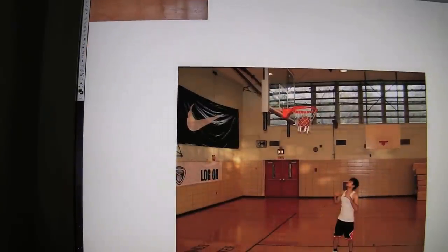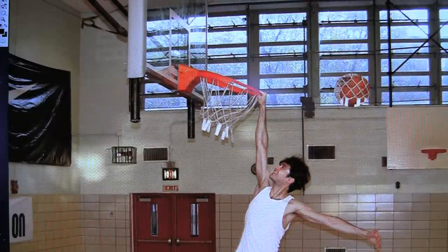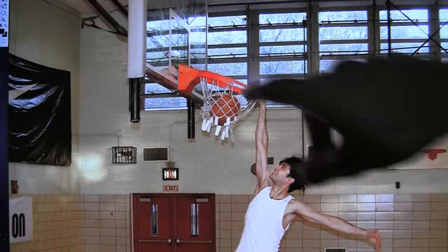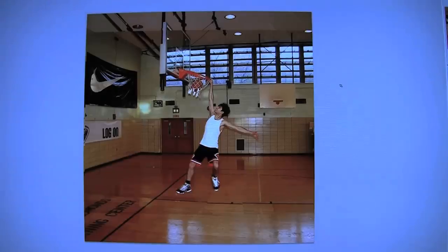Take some shots of ourselves shooting the ball, make sure the ball is in the center of the hoop. Put the ball inside the hoop. Stuff has to be patched here, it doesn't look perfect right now. Let's crop the image and that's it, we're finished.